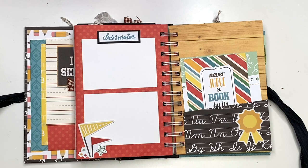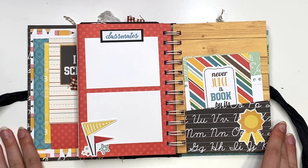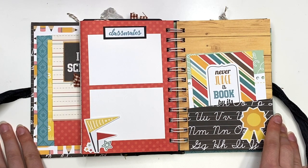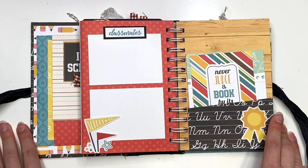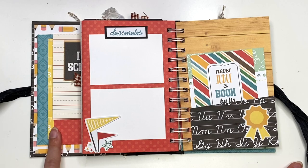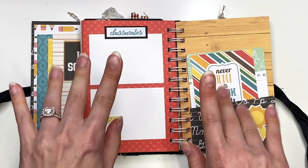I just love how it turned out. I think it's super duper cute. Let me know what you guys think and what you guys would name this kind of album — what I should call it. And that is everything. I hope you guys enjoyed this video. Thank you so much for watching, and I'll see you guys in my next crafty video. Talk to you soon. Bye!